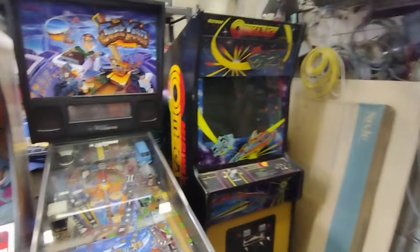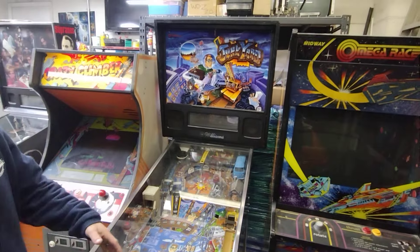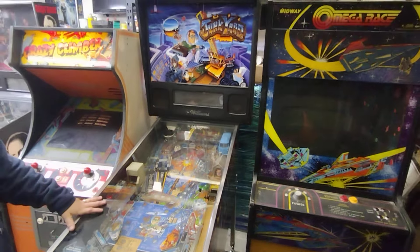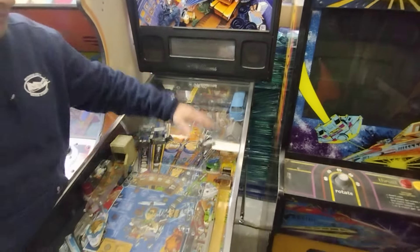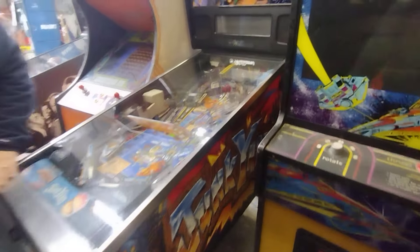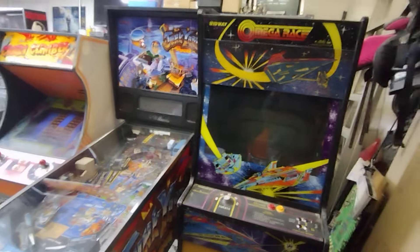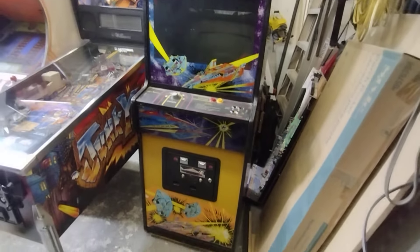Over here we got Junkyard - same thing, bunch of broken plastics to get replaced, flippers rebuilt, full LEDs, lithium battery on the MPU so you don't have to worry about alkaline batteries leaking. The broken lift channel gets replaced, the dented side rail gets brushed out. New legs, new casters, new balls, polish up the playfield and make it look good.